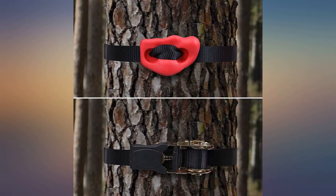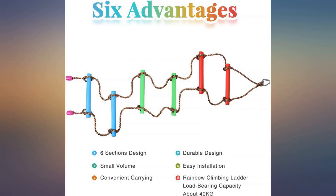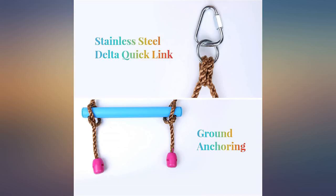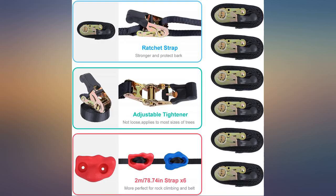I wish it had more tree straps. I installed it by myself with the kids. It does great on smooth trees — it holds better and won't roll. My little girls love it and have fun with it. The only tricky part is threading the strap through a tiny hole. It is doable but takes time.